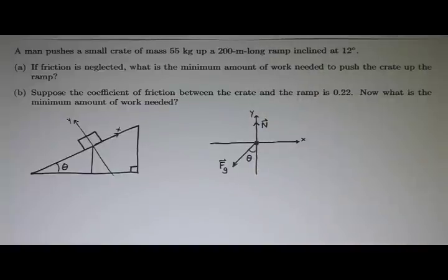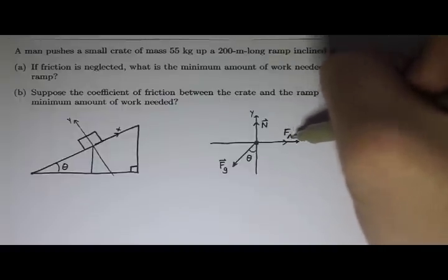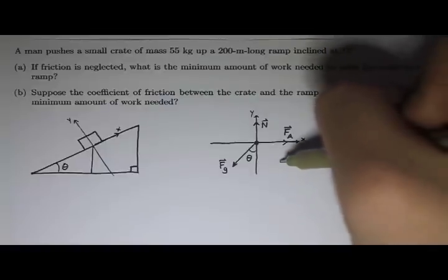The man is pushing the crate up the ramp and we want the minimum amount of work needed, so let's put his applied force on this diagram. The minimum work would be if he pushed it right up the ramp — pushing at any other angle would take more work. His applied force goes right up the ramp, and in part A there is no friction, so we don't need to worry about that.